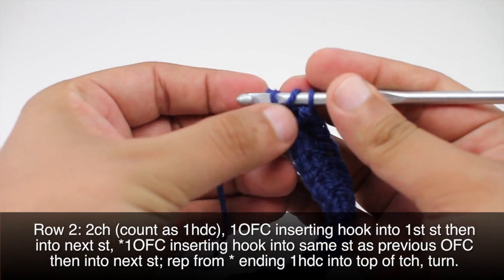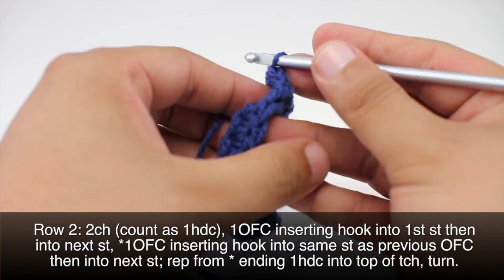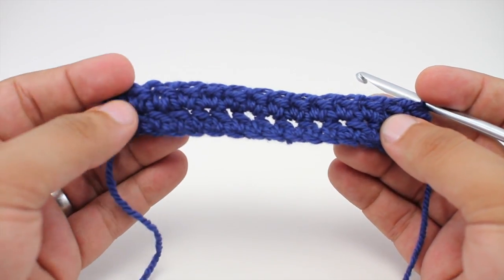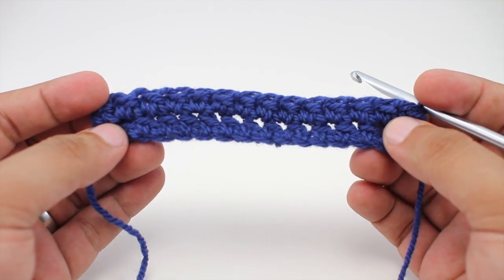When we reach the end of our row we will finish up with a half double crochet into the top of our turning chain, just right there on the end, and then we will turn our work. We're going to repeat row two until we have reached our desired length, and that's how we crochet the odd forked cluster stitch.